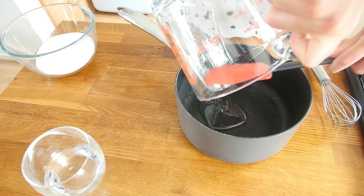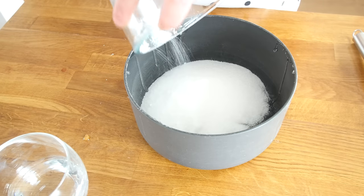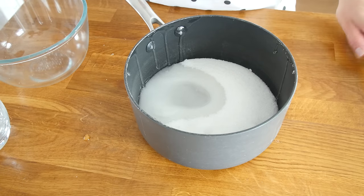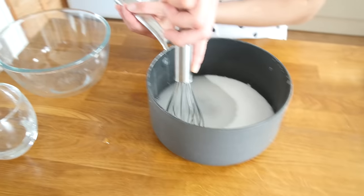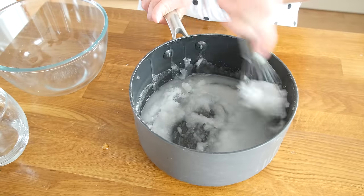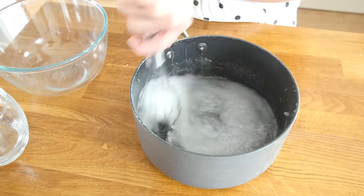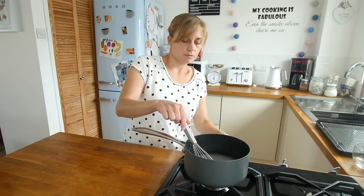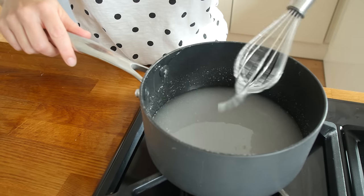I just need to give the liquid glucose a push with a spatula to get it out of the jug. Next I am going to pour in our sugar and then our cold water. I can hear the dog snoring in the background — it is Amy! I am just going to give this a mix until it is well combined. Now I am going to add the saucepan onto the heat on a low flame, and keep it on a low heat until the sugar is dissolved.